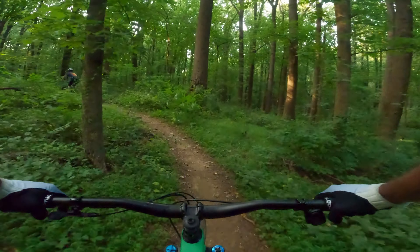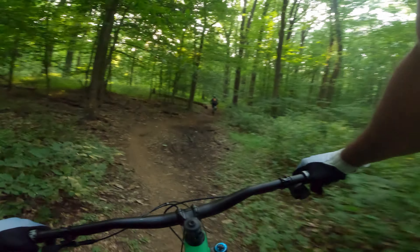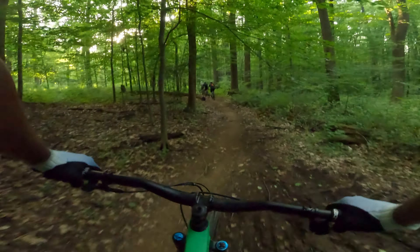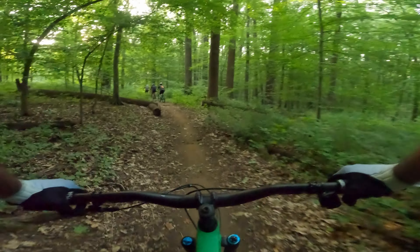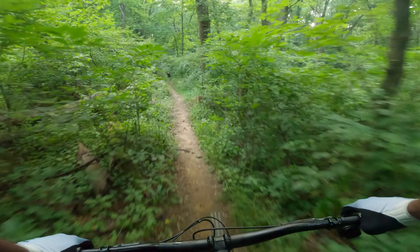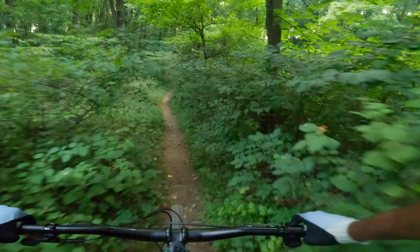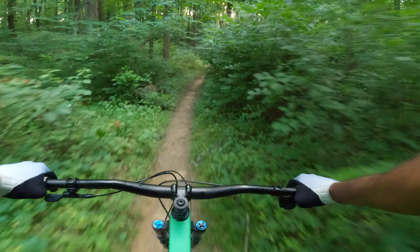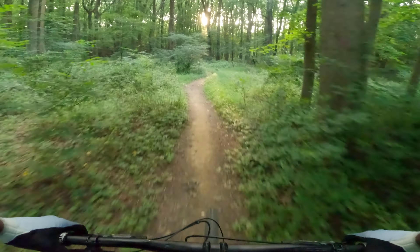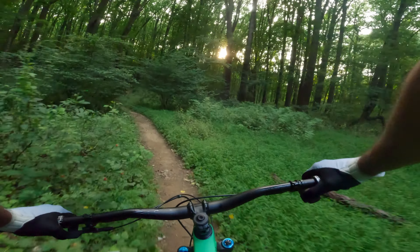It leans nicely, but man, this thing feels rigid. Keep in mind, I'm coming off a 160/150 Evo that I've slacked out. This is a demo bike, so there's a 90% chance the suspension is not set up to my liking. But coming from a slacked-out Stumpy Evo with more travel, this definitely felt like way more of a trail bike than a bike meant for big hits at the park — as it should.